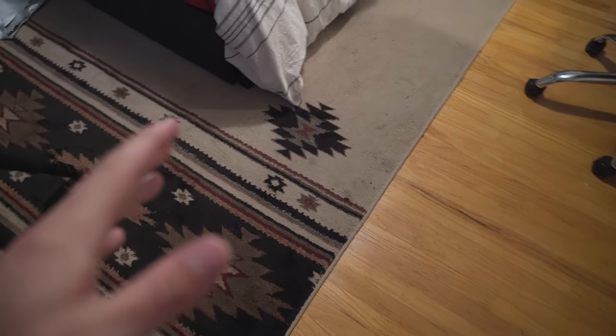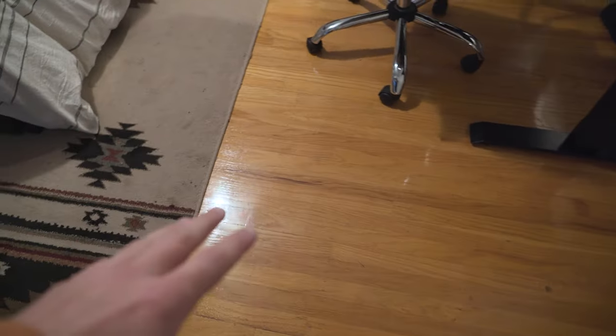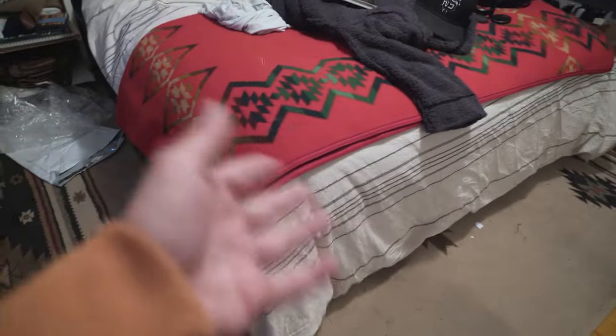I got this rug from Rugs USA — it's a really awesome discount clearance rug site. I also didn't film myself doing some things; all this footage is missing. I think I deleted it all on accident. I took out the brown carpet and I now have hardwood floors. Sorry for all the missing footage, but there you go.